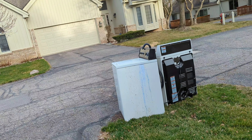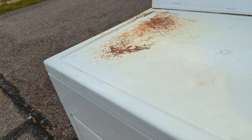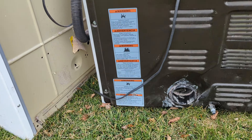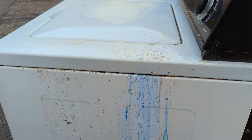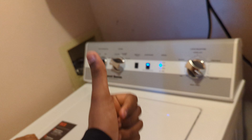Here's the old KitchenAid washing machine going bye-bye, and here's the old dryer. The dryer still works and is still in good condition, but here's the new one — it's starting up, and it's working.